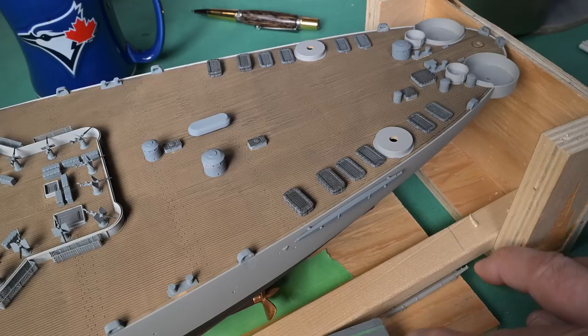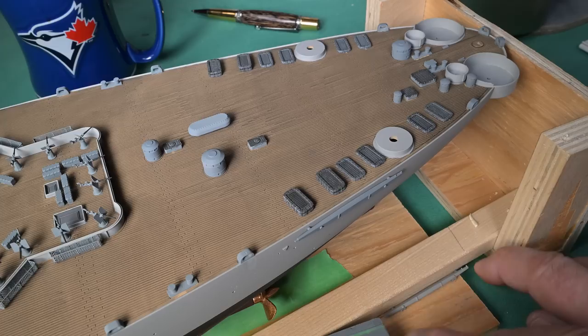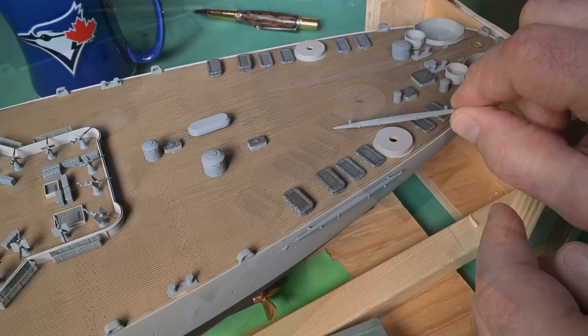How could I have managed to paint this on the wrong side? So that means now I'm going to have to - well, I think what I'll do is after I get it mounted on the ship, I'll just touch it up with the number 66.